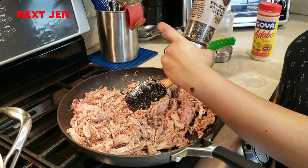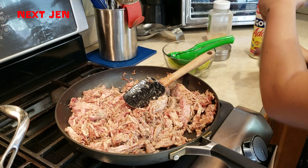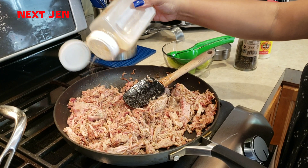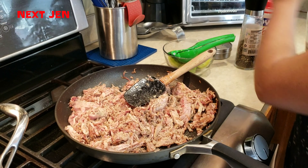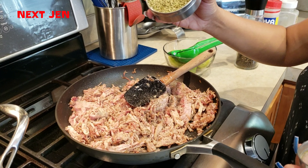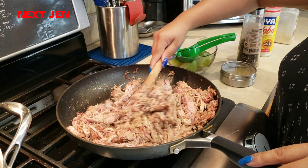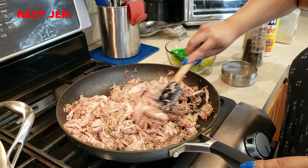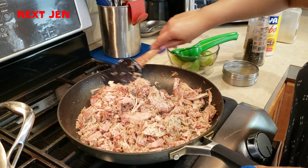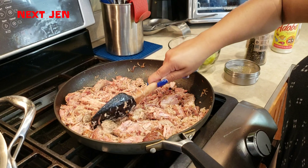This is to taste. I like mine with a lot of pepper. A little bit of garlic powder. And a little bit of dried oregano. Make sure that you're breaking down the big pieces so that the pork is more shredded.